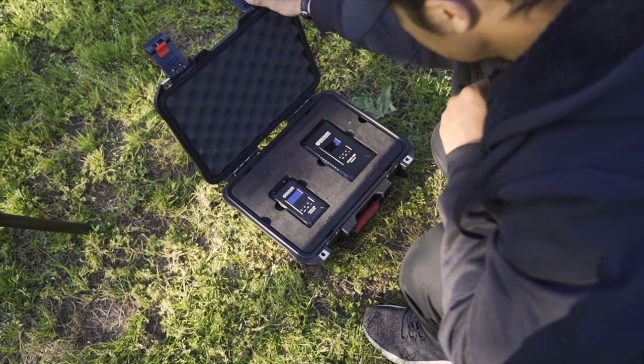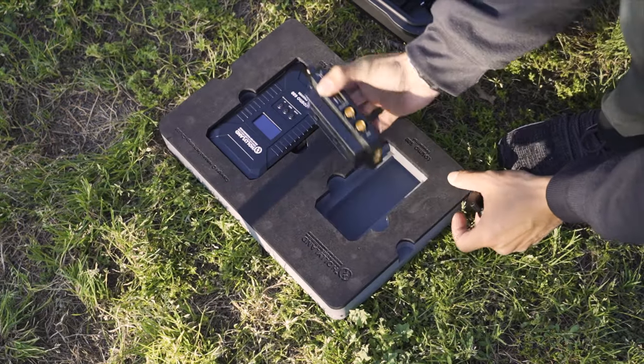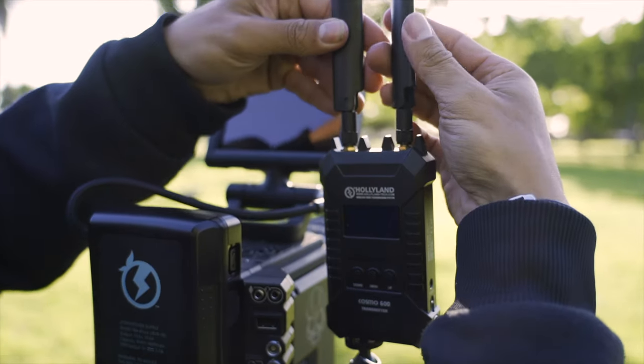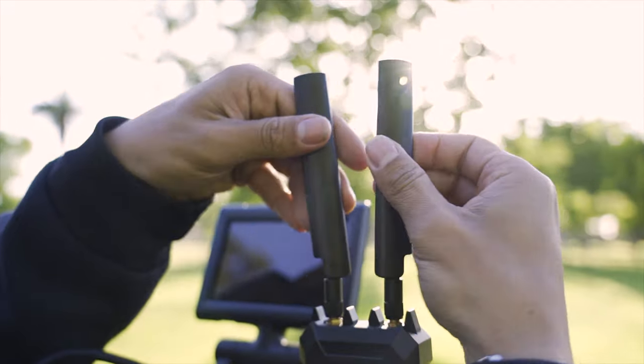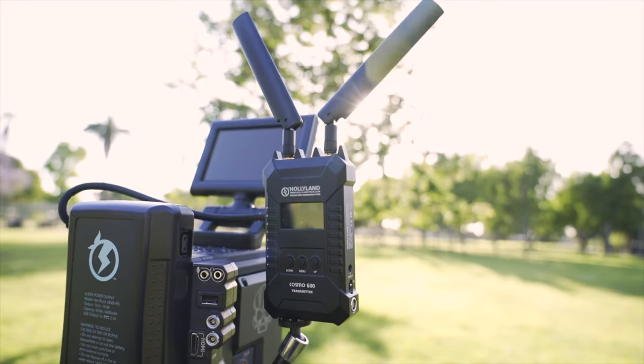Bottom line, the kit is very well made and very reliable. From the custom inserts to the custom hard case and of course the super solid wireless system that is very well built. Everything on the housing is made out of metal except for the battery plate.